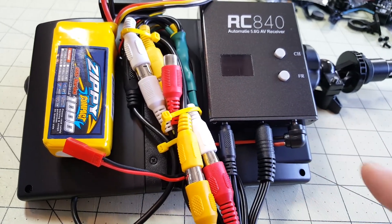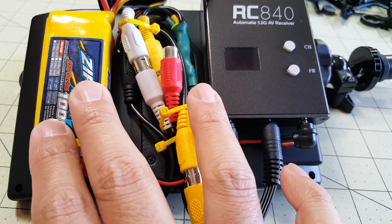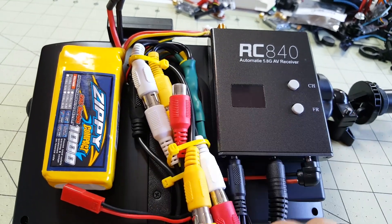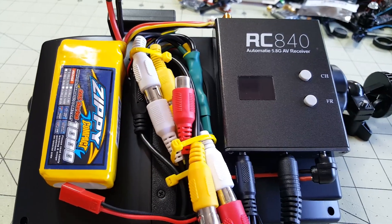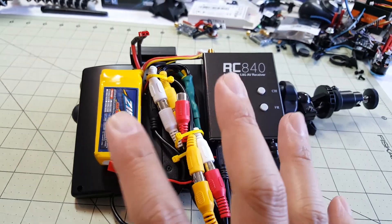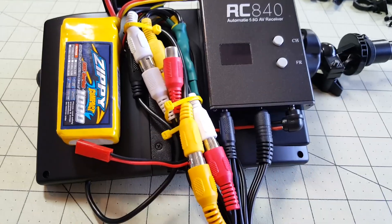The receiver and monitor have a wider voltage range, so they can take 2S, 3S, or 4S. But the DVR can only take 5 volts, so on that lead I put a 5 volt regulator — it's inside this heat shrink here. Then I just took this huge mess of wires and cleaned it up with zip ties. That's all that's going on here.